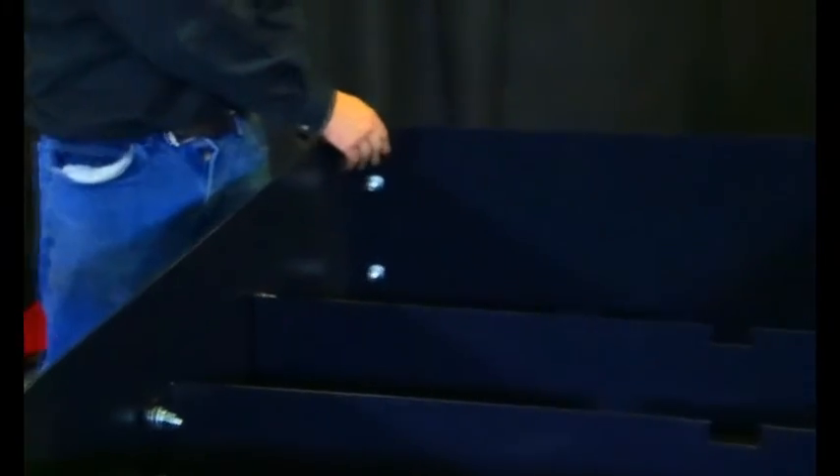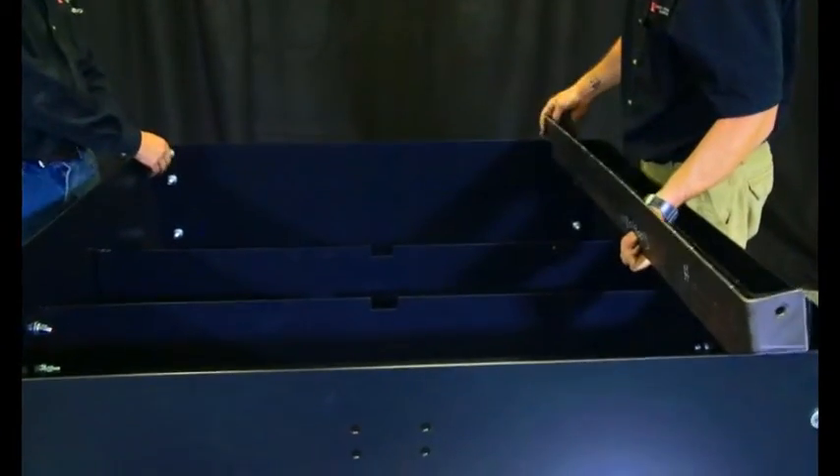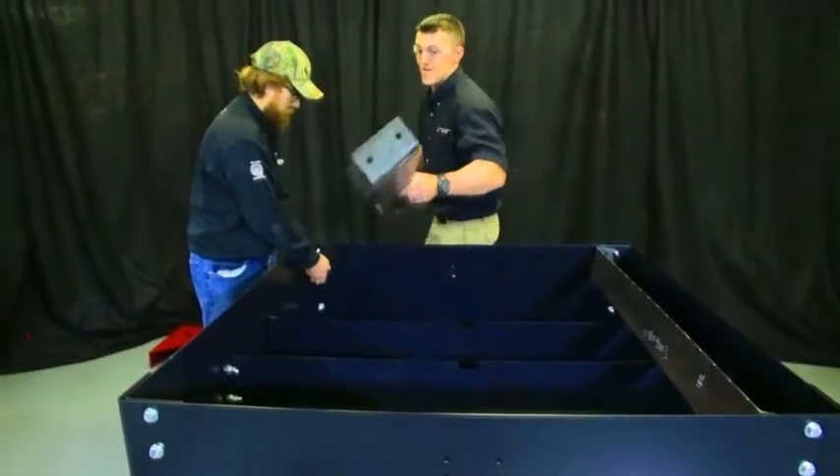The next step is to install the side slat carriers. You will have to remove the top two bolts from the front and back panels.